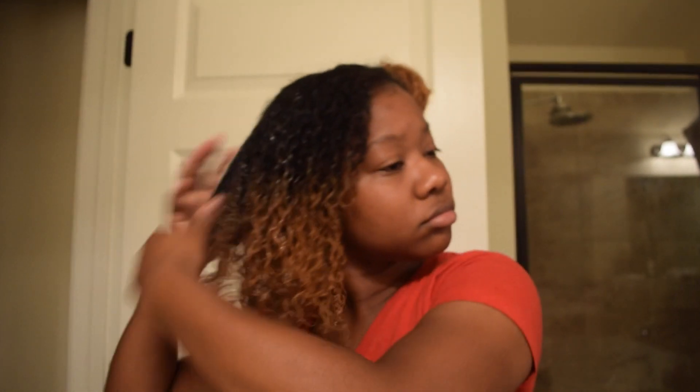I used to use Eco Styler and then I noticed I was getting really bad flakes, so I decided to switch it up and try something else. Kinky Curly is on the high end — I spent about 17 bucks on this little jar, but it's totally worth it. I want the big one, but it's like 32 bucks and my pockets are kind of hurting, so I'm trying to make this jar last. But I just love it so much — I just want to keep using it every day.